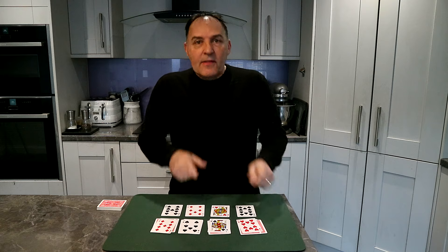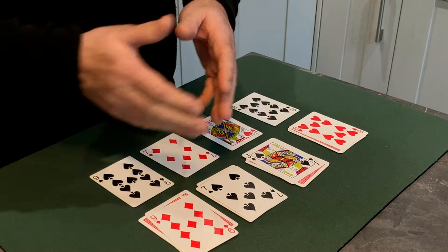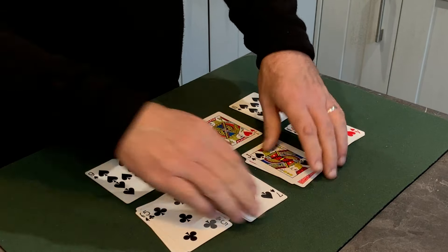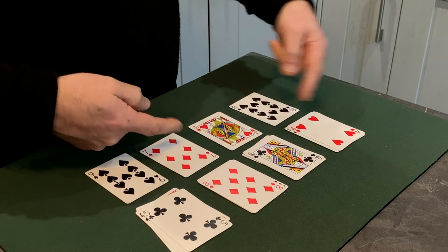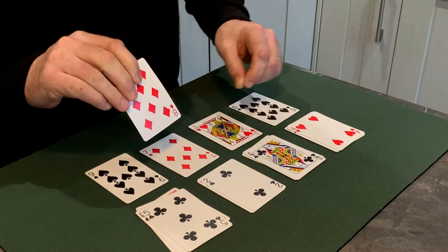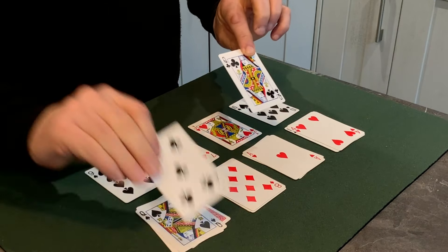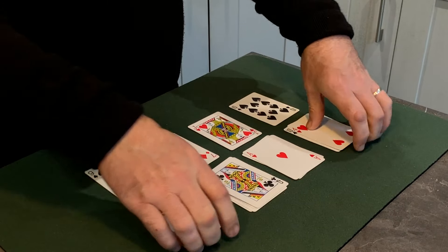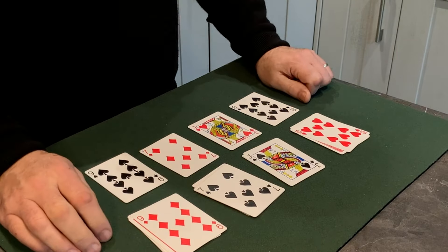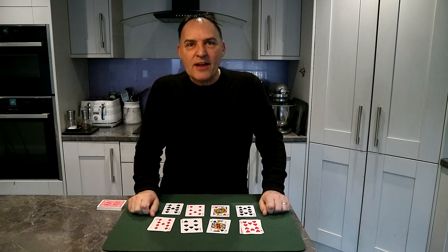The interesting thing here: if you had stopped dealing on the first run of cards, none of them would pair up. If you had stopped when dealing the second lot of cards, you wouldn't have ended up with any pairs at all. This is why you're the dealer and I'm the magician. Perfect pair — practise and enjoy.